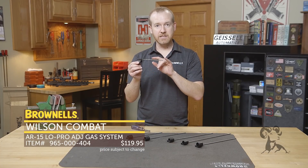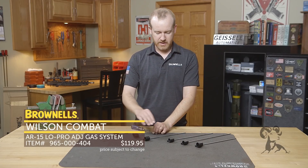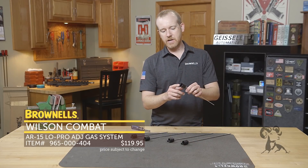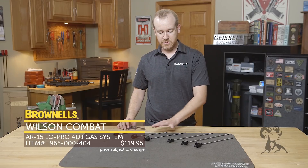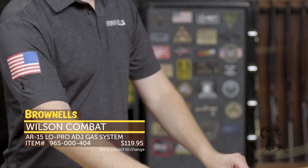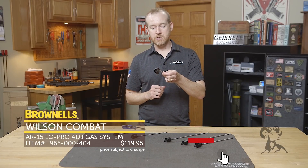I'll go through the gas lengths here as well. Here's a pistol length. They come in carbine, mid-length, and intermediate rifle. And over here I just have a different diameter — this is an 875. So not only do you have the different lengths including the intermediate, which is a pretty unique gas system, but you can also select the different diameter gas blocks as well.